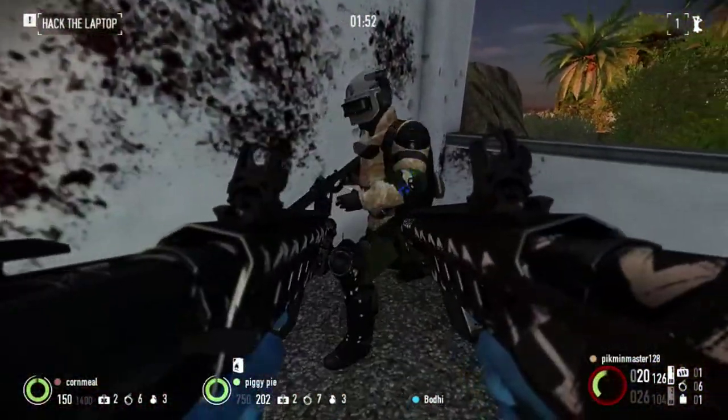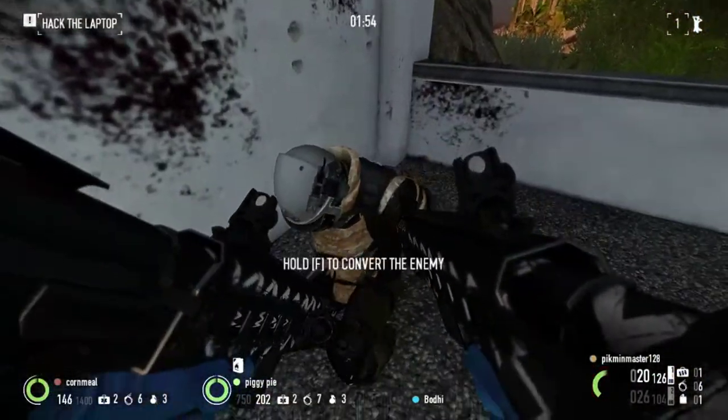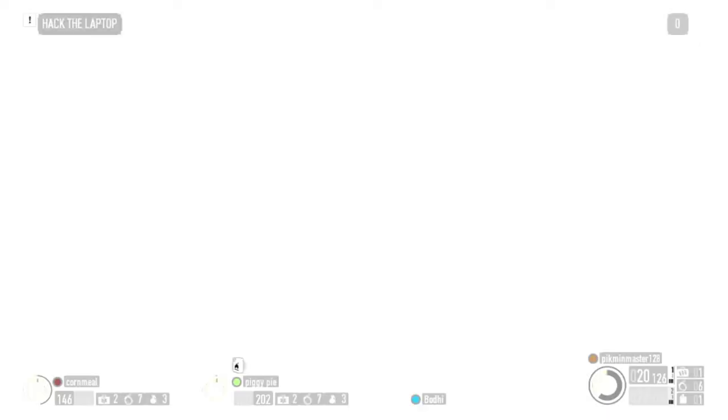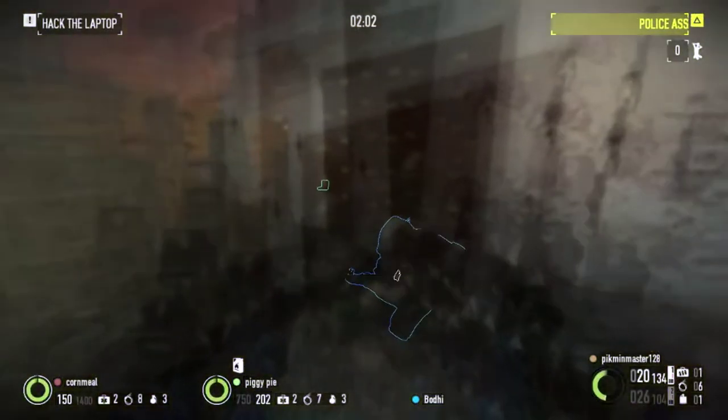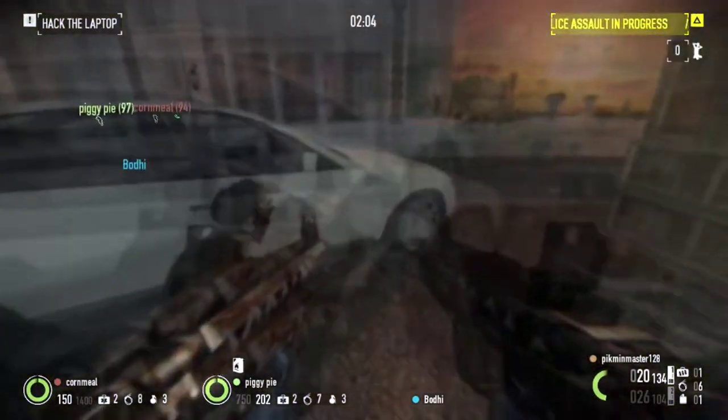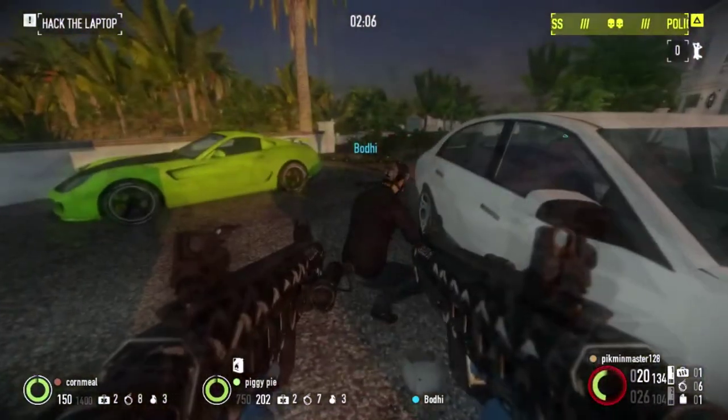Lower your weapon and cuffs. Get your cuffs on. Watch yourself. Dozers here!